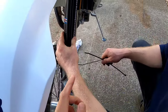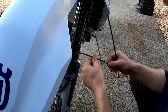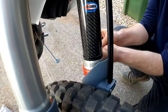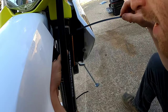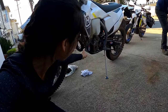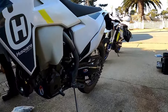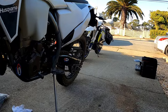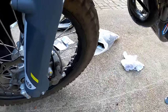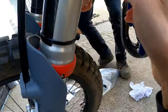Next we have the four upper fork guards, and this one is really funny because you literally just zip tie it together. You install one zip tie on the bottom like Kyle's doing right now, and then one zip tie up top. Then we'll obviously cut the excess off with wire cutters.